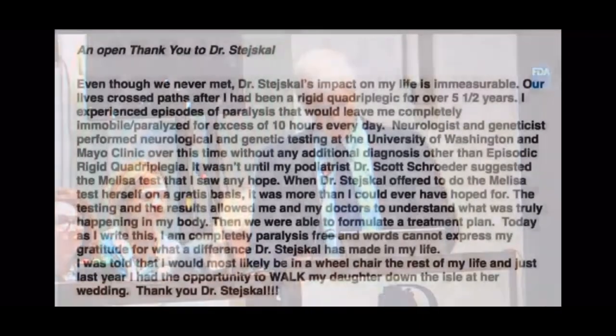I ended up presenting his case over in London. I had a lecture on metal sensitivities and reactions associated with systemic effects. This was an open letter to Dr. Vera Stetskill, who developed the MELISA test.